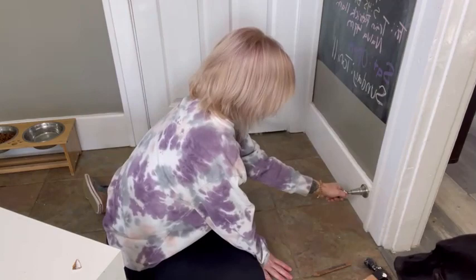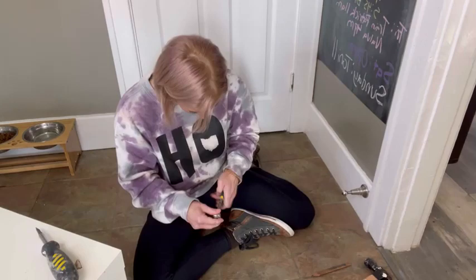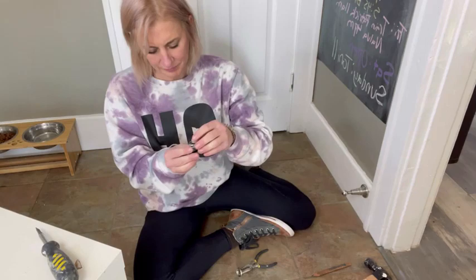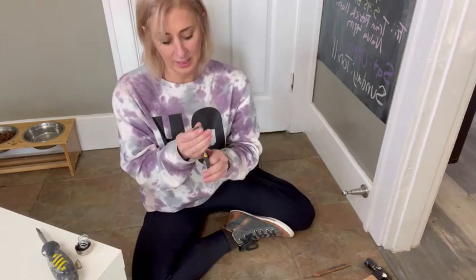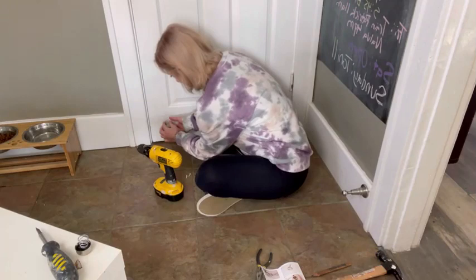Now it says detach the plate using the nose of a plier or flathead screwdriver. I was trying to pull it, but you have to unscrew it. So this part's going to go off to the side for a second. I'm going to use this wall plate and attach it — screw the plate on the door. I'm going to be using my screwdriver and attach it right where we lined up.